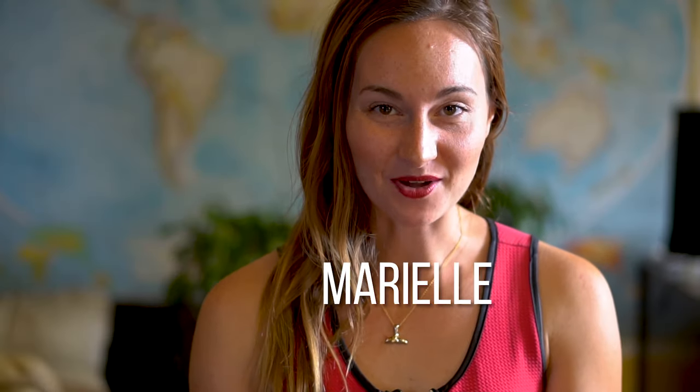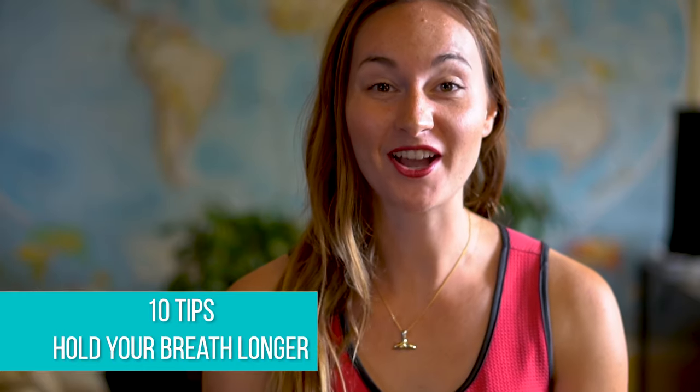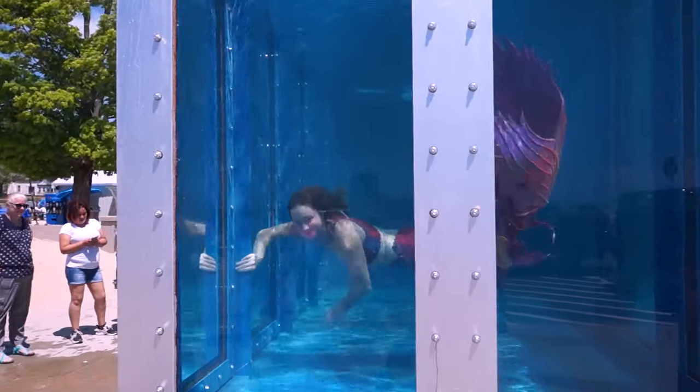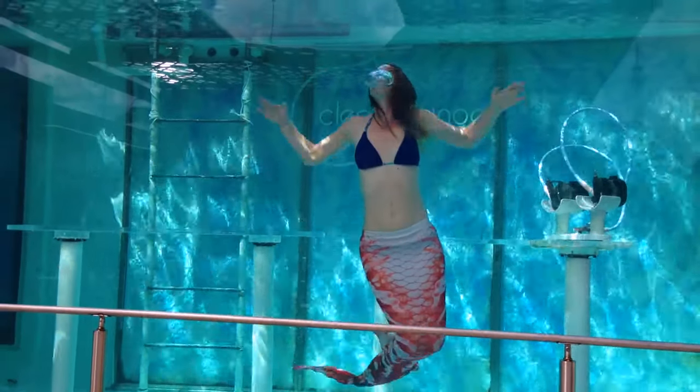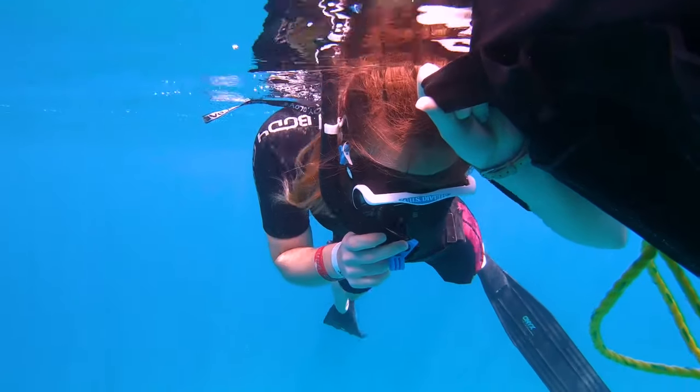Hello everybody, it's Marielle from Aqua Mermaid and today I will teach you 10 tips on how to hold your breath longer. I'm a professional mermaid and I do shows underwater, perform, and I need to hold my breath for a long time. Before starting, make sure to always have a friend with you to practice. Our main goal is to minimize the energy that you use and maximize your relaxation state underwater.